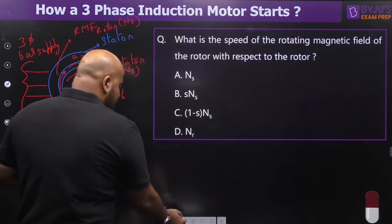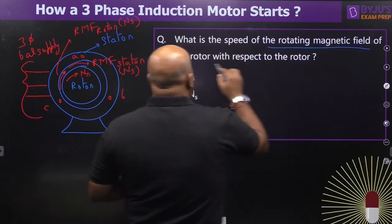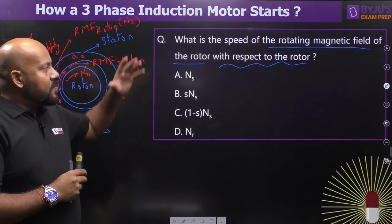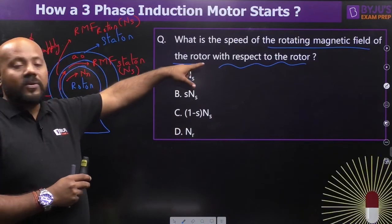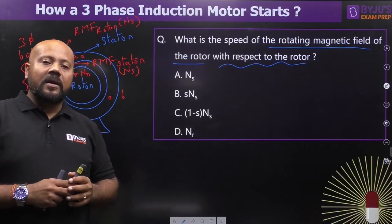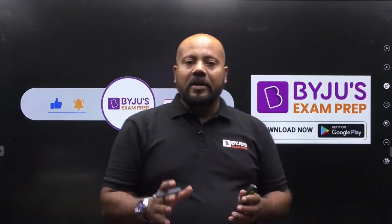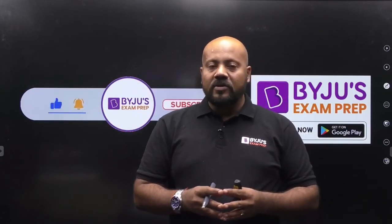Here is a question for you: what is the speed of the rotating magnetic field of the rotor with respect to the rotor — not with respect to the stator, but with respect to the rotor itself. Please answer this in the comment section of this concept capsule. Thank you so much for watching. Don't forget to subscribe to Baizu's Exam Prep to stay updated with all such information. Thank you and take care.